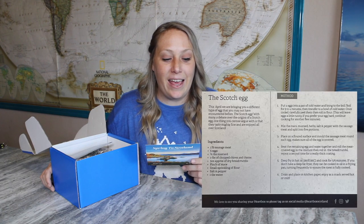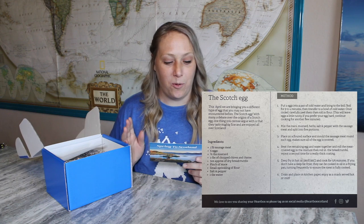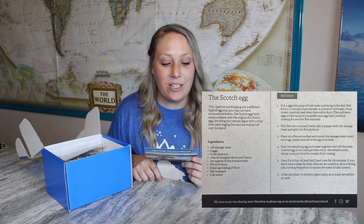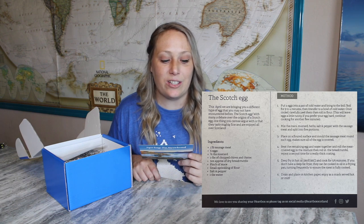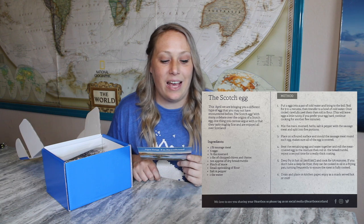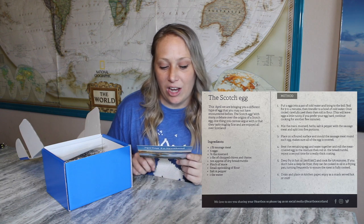The theme this month is Spring to Scotland! The recipe card is for a Scotch egg — I've always wanted to try one, I've seen them made on MasterChef before. The card reads: 'This April we are bringing you a different type of egg you may not have encountered before: the Scotch egg. With many a debate over its origins, one thing you cannot argue with is that they taste mighty fine.' Ingredients include sausage meat, eggs, mustard, chives, and breadcrumbs. I'm so excited for this recipe!